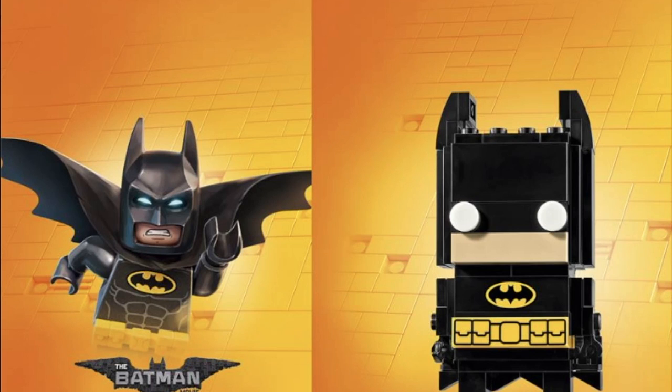There's a 1x4 brick that has his logo, the suit logo on it, and then a 1x4 tile that has his utility belt. But basically everything except his mouth, for the skin tone, is all just black. On the back you can see a little bit of the cape, which is very nice — it might be on some hinges so you can actually move it around a little bit.